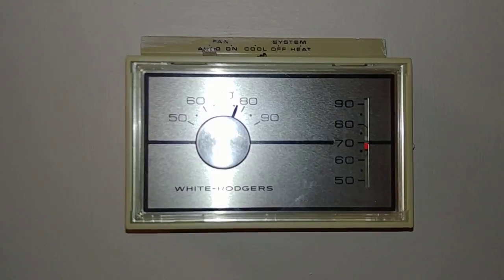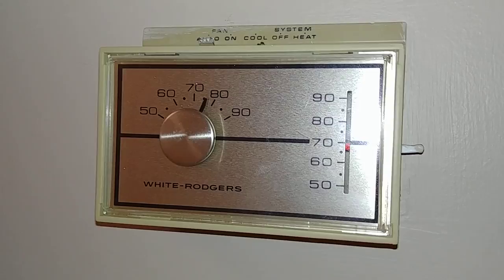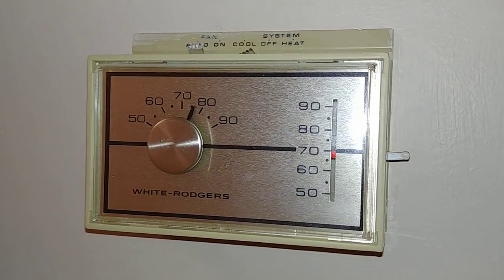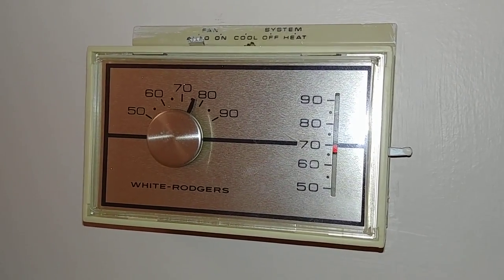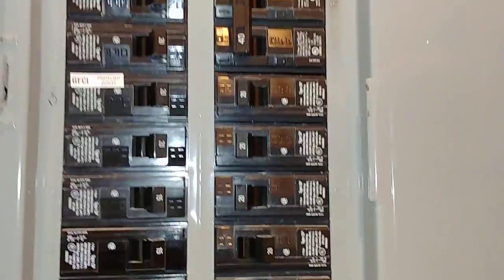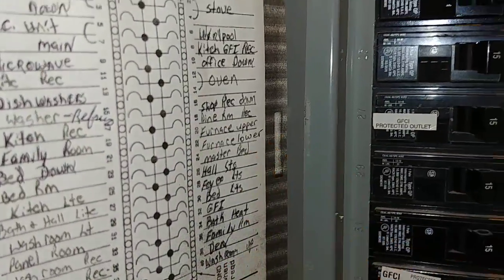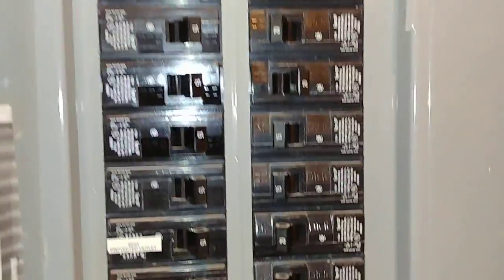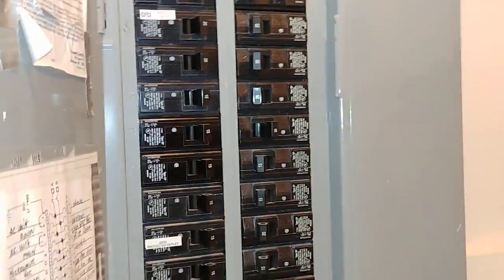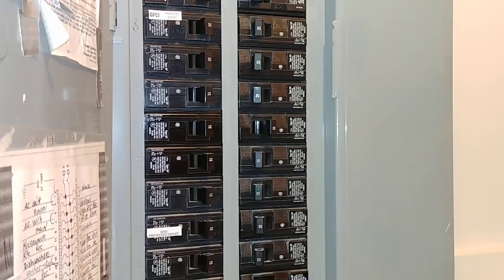The first thing we want to do before we start disassembling this thermostat is go ahead and turn off the correct circuit breaker for the thermostat and furnace — you'll have to find the one that corresponds in your house. Back at the circuit breaker, make sure you find the correct one. In this case I've got the furnace, so I go ahead and turn it off because we want to make sure we don't short anything out as we disconnect and reconnect our new thermostat. Now that we've got that done, we can go back and disconnect our old thermostat.